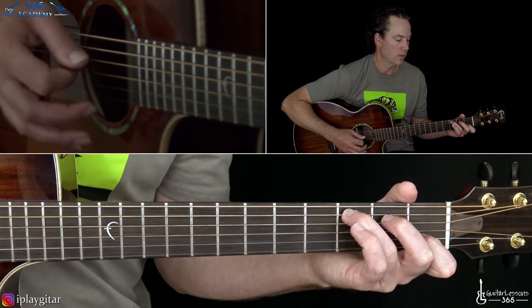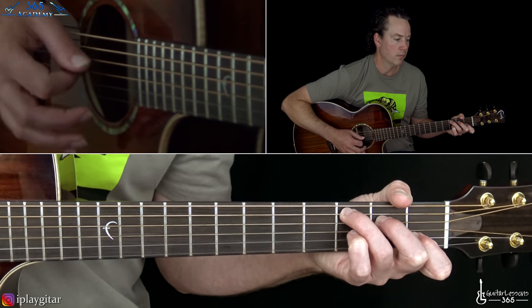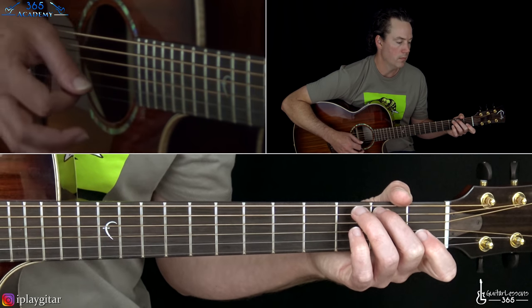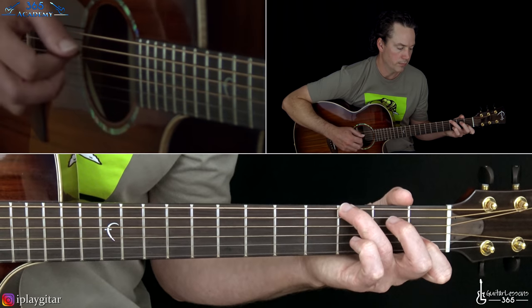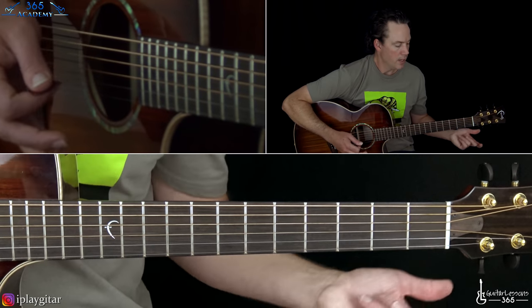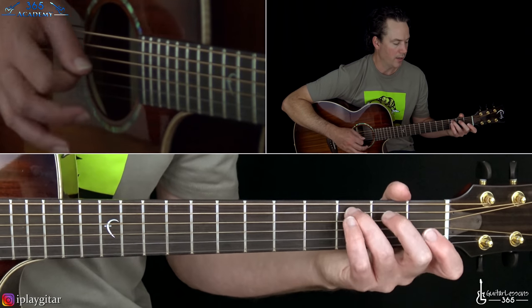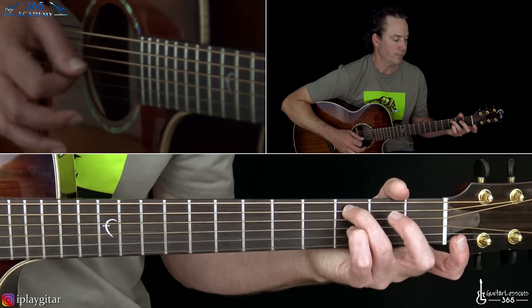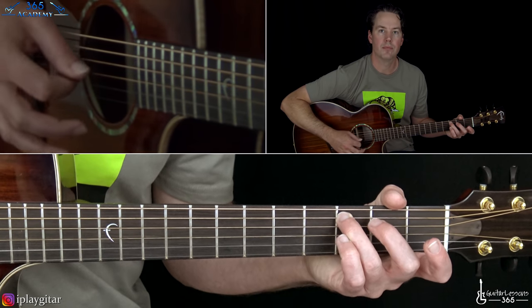And then when it gets to what I'm considering the chorus, we just have this chord progression. Back to the verse — what I'm doing here is starting with the same notes, but I'm playing the note here with my ring finger so I can play a full C major right after. You don't have to do that delayed timing — you can just pick straight through the notes into the chorus.